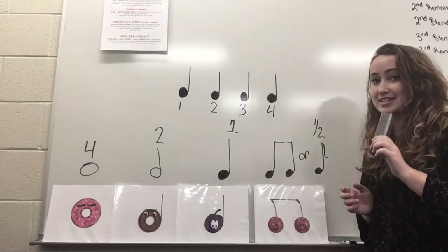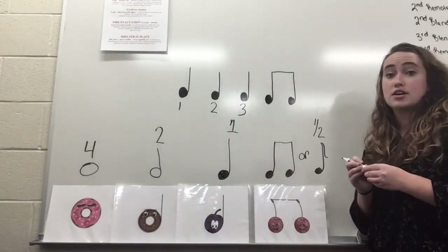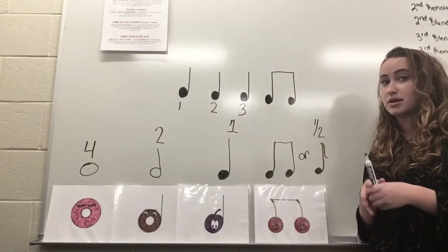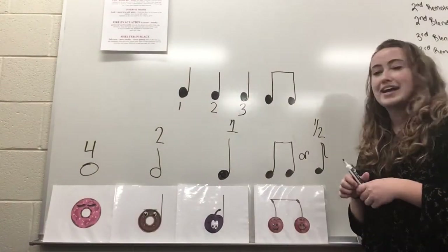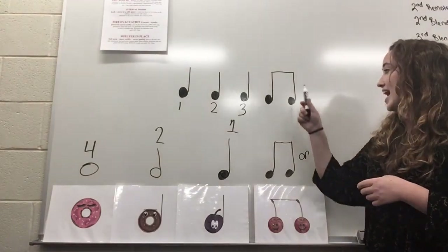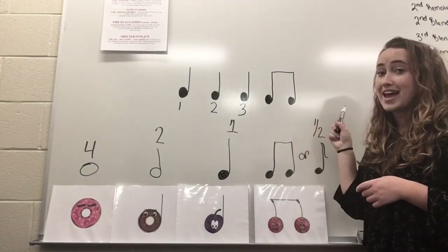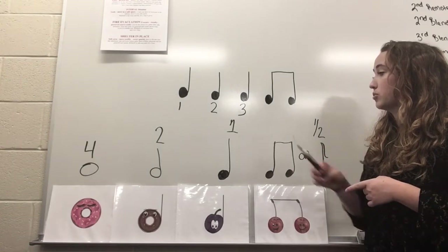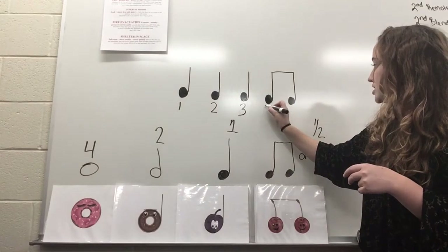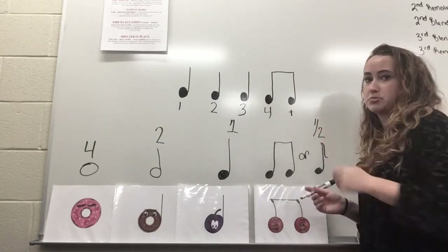Now I'm going to write another rhythm on the board using more than one kind of note — this is when it starts to get really fun. Here we have our second rhythm. Can you tell what changed from the last one? I took out the last quarter note and I added two eighth notes. So now we have one, two, three, and then we would call this "four and." Don't worry too much about the counting for now.